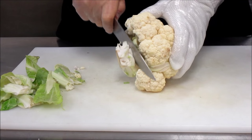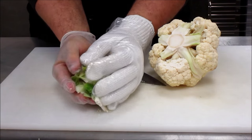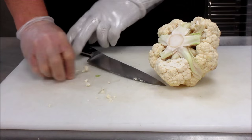Taking the large knife, cut the bottom of the core and make sure you don't cut too much of the cauliflower in the process. You don't want to damage the florets too much.